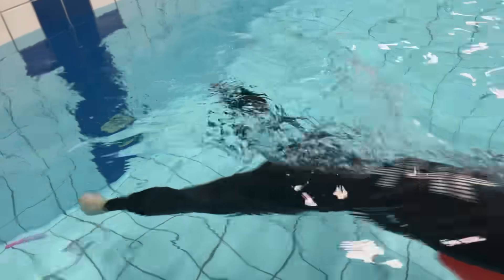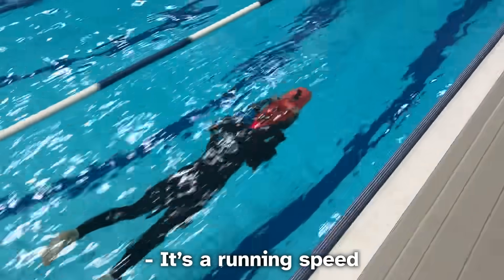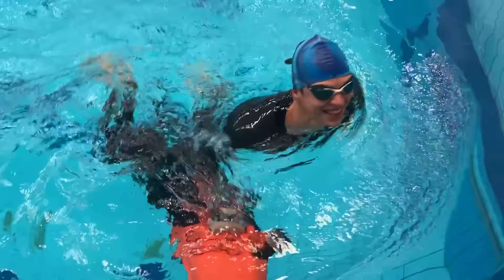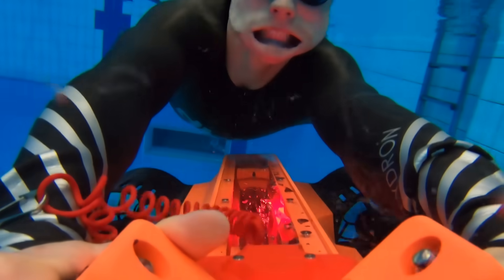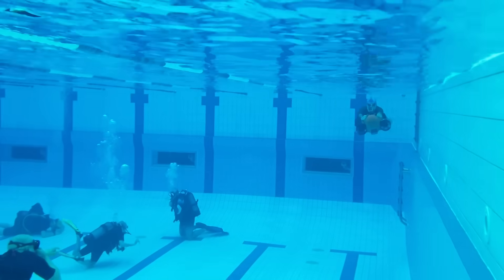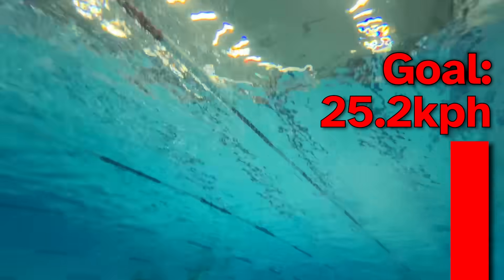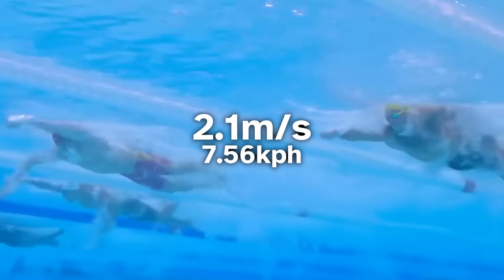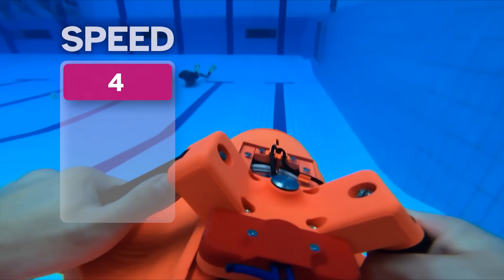Now back to speed mode 3. After analyzing the footage, we calculated the top speed at mode 3 to be 3 meters per second, which is 10.8 kilometers an hour. It's still way off our goal, but just for reference, the top speed of the fastest swimmers is just 2.1 meters per second. It's time for the highest speed mode to see if we can be faster than a shark.